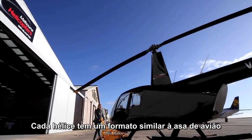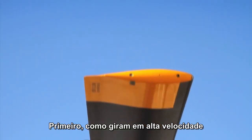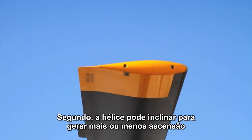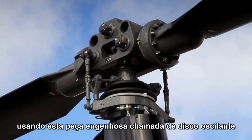Each rotor blade is shaped kind of like the wing of a plane, but with two key advantages. Firstly, since it's spinning at high speed, it can develop lift even when the aircraft is hovering still in the air. Secondly, the rotors can tilt to produce more or less lift using this nifty bit of engineering called the swash plate.